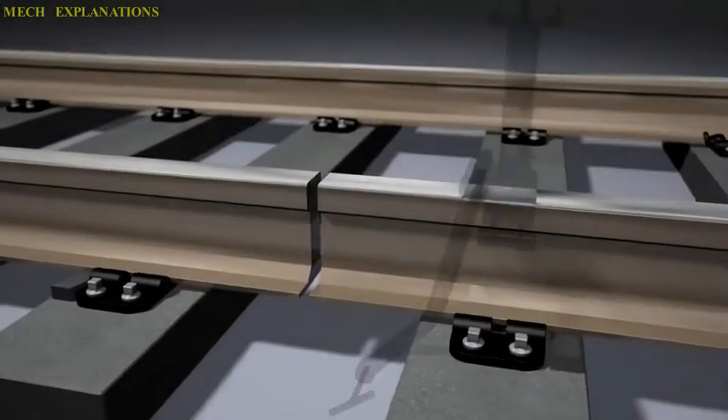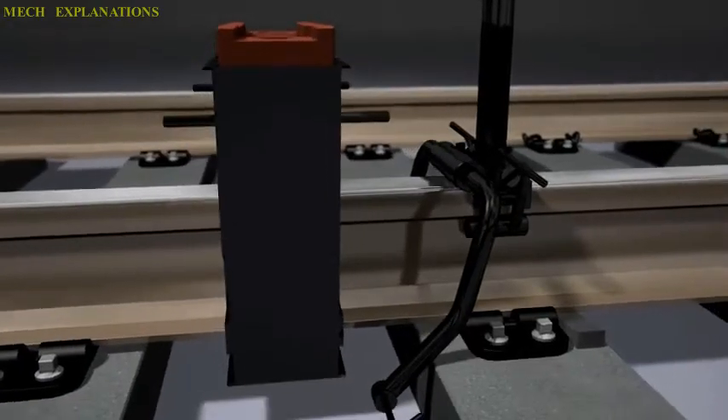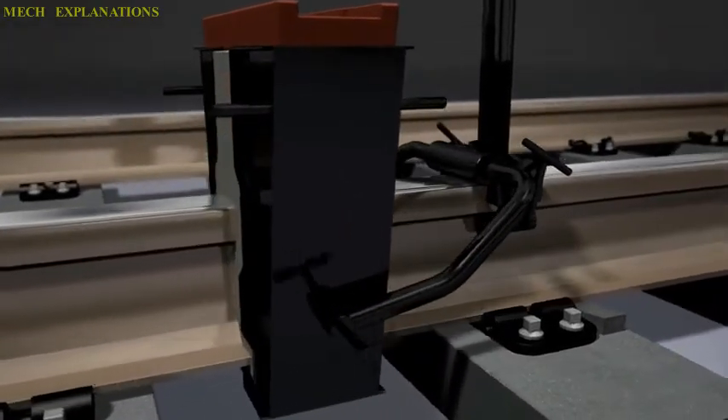Greetings to one and all watching this video. MechExplanations welcomes you. Let us learn about exothermic welding.